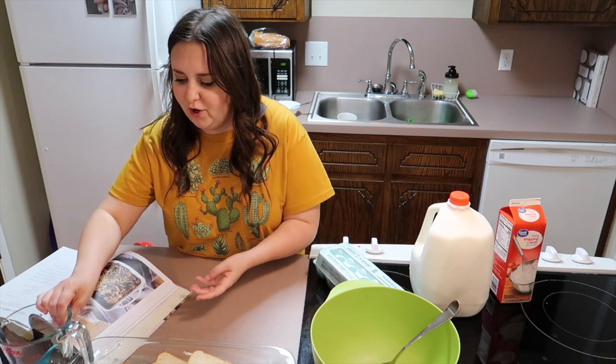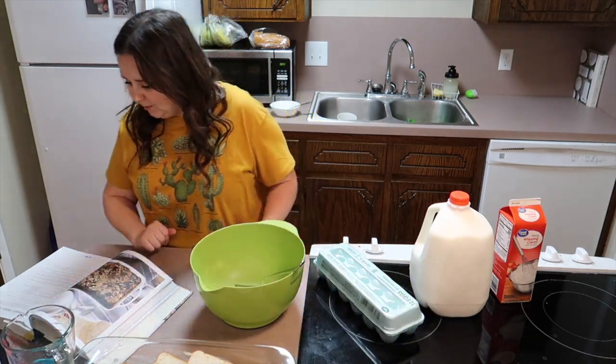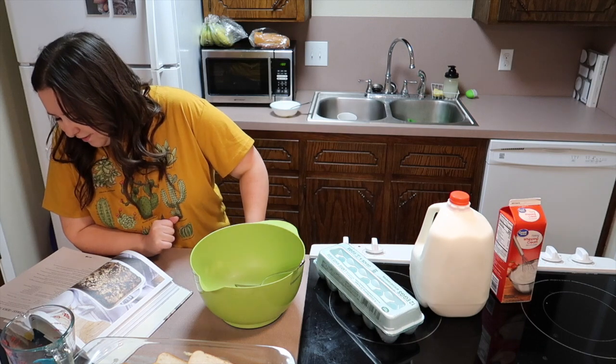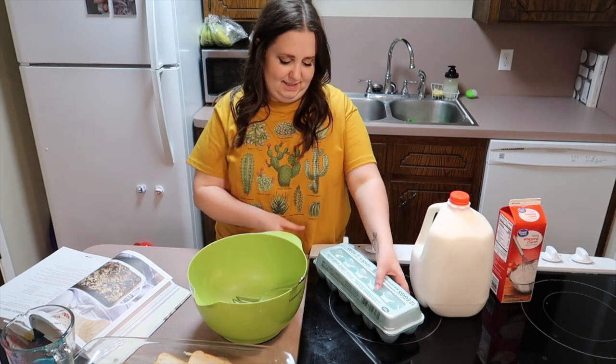Let's get to stirring. In a large bowl, lightly beat the eggs. How many eggs? Let's see — 10 eggs. 10 eggs!